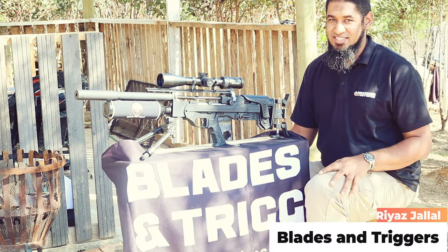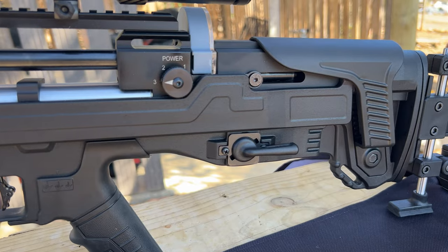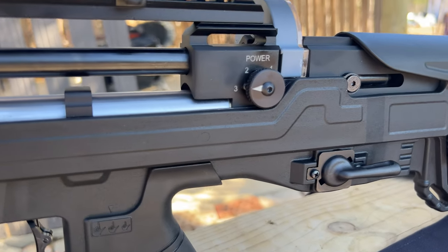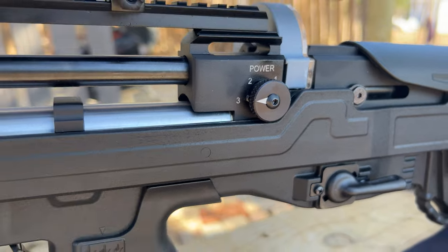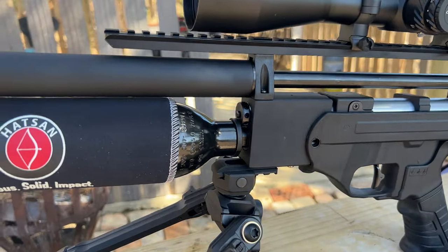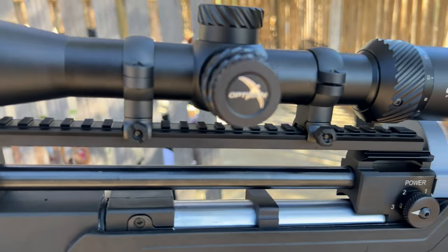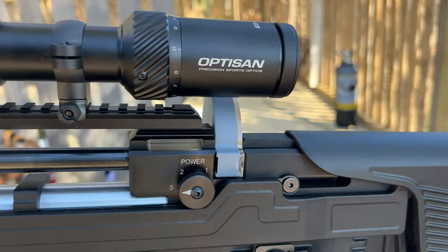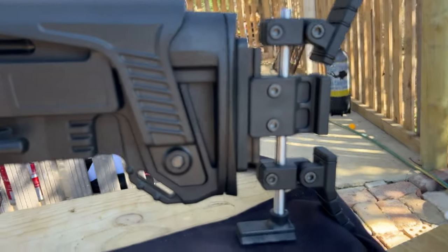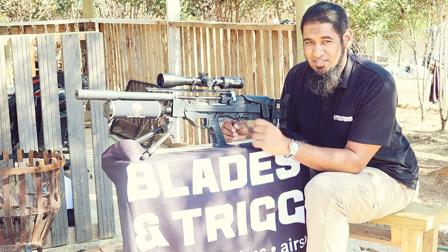Hi guys, Riaz here from Blades and Triggers, and I've got something quite interesting today. I've got the new Hudson Factor BP — as you can see, it's the FT version, a little bit different to the normal. We're going to be doing a quick review and a little bit of shooting as well, because we're back outdoors to take a look at what you can get out of this specific 4.5 rifle.